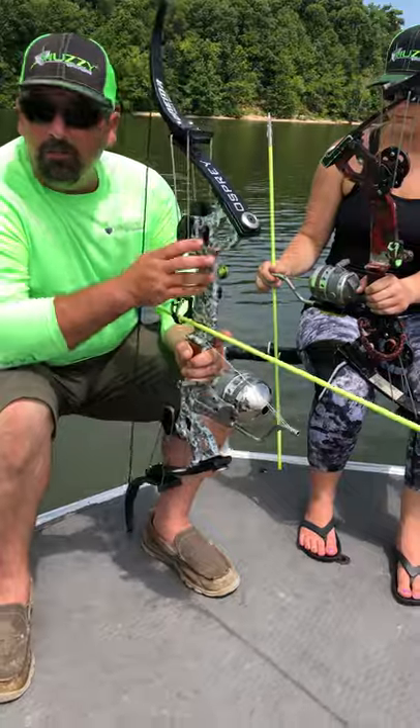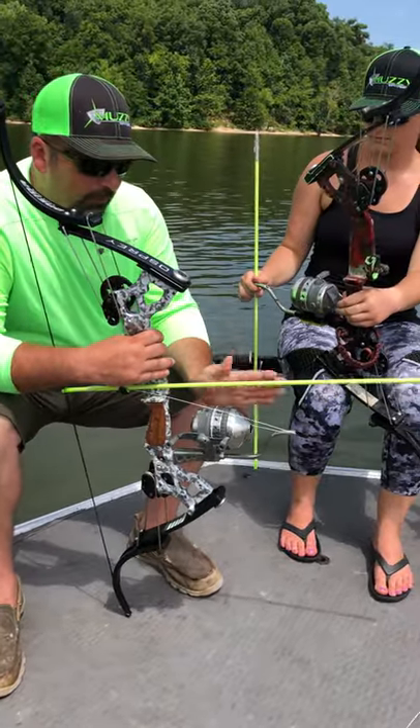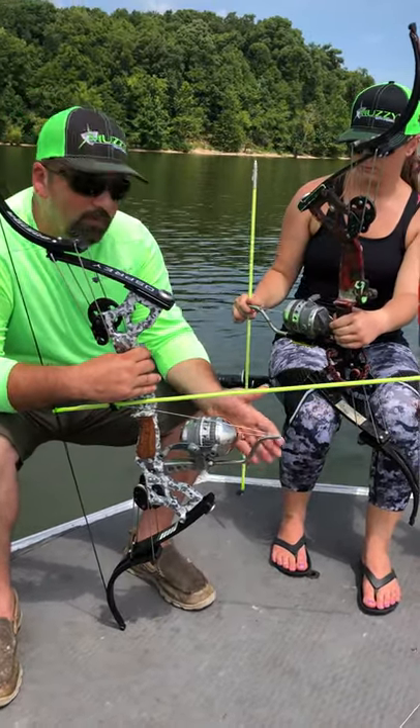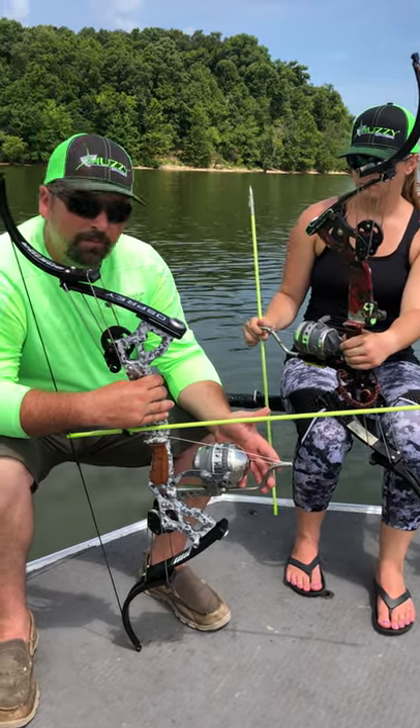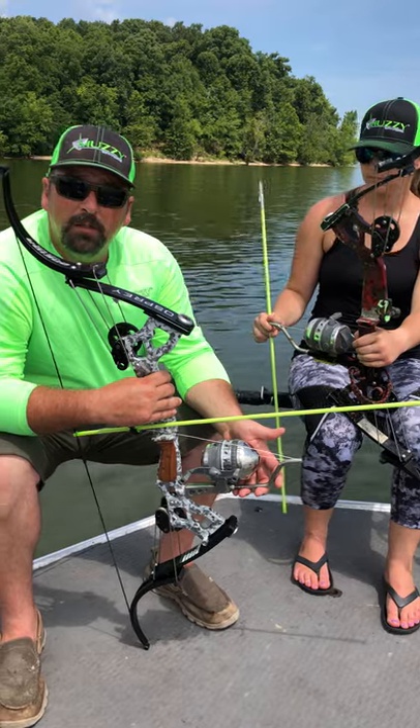It doesn't really matter whose reel — whatever reel you're using, this shoot through rod is going to save the life of your reel, and in turn it's going to save you a lot of money. So that's just a little tip I wanted to give you.